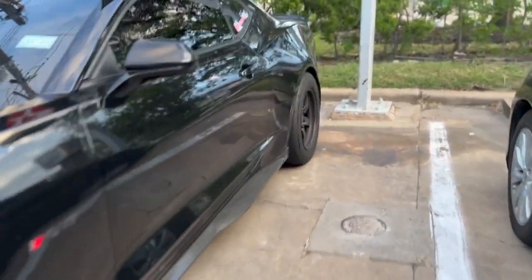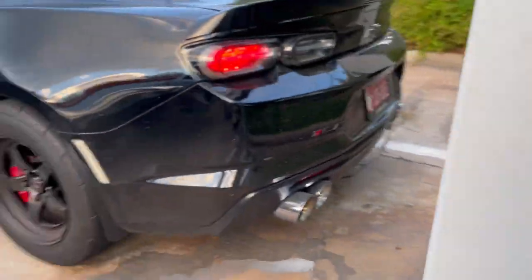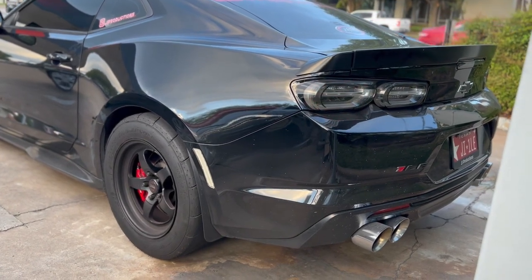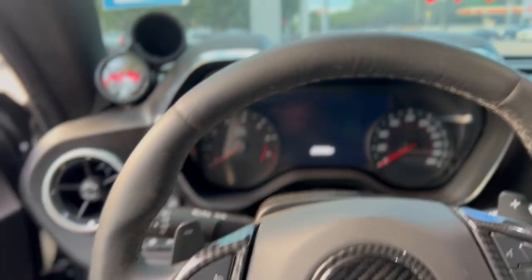Alright y'all, tires are mounted. Now we gotta move Vader. Let's get a quick startup with the welds on the back. Alright, let's go move Vader. So as y'all can see, got the weld in the back. Got the tires on the car right now.